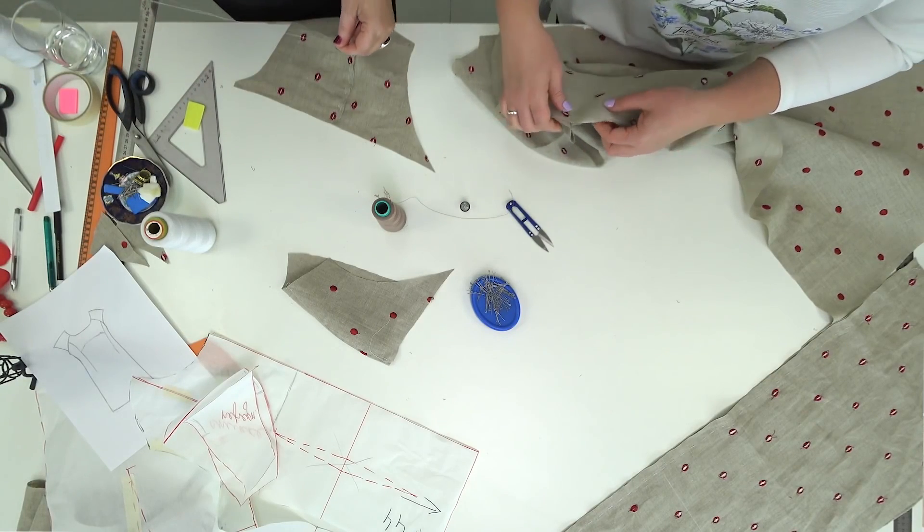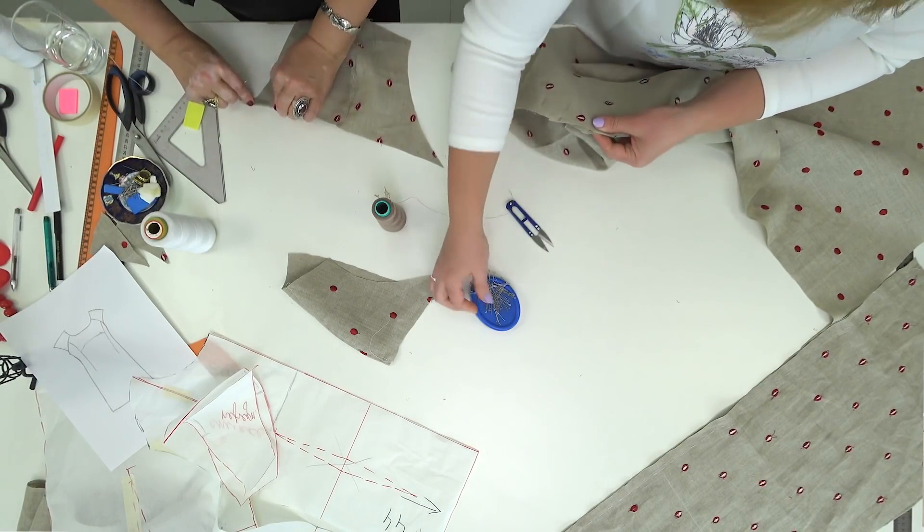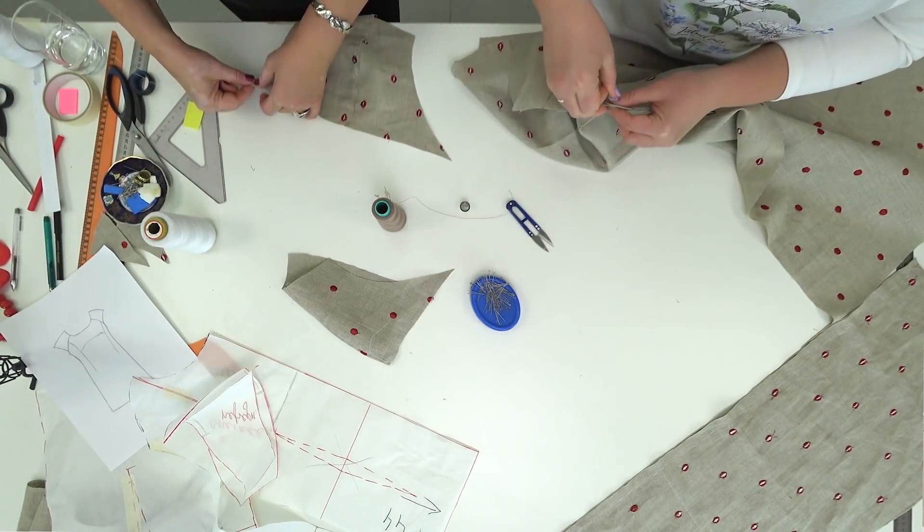Natalie is taking the darts. I have some time to overcast the sleeves for 1 cm.